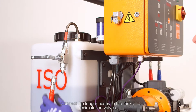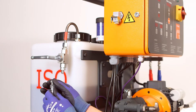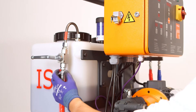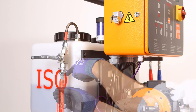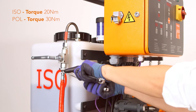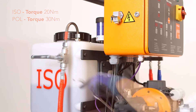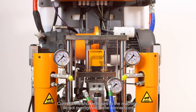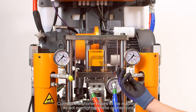Connect the longer hoses to the tank's recirculation valves. Connect the shorter hoses to the machine. Do not over-tighten these connections.